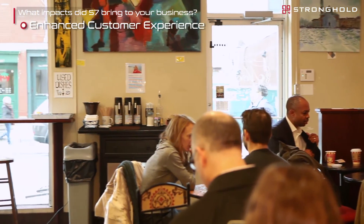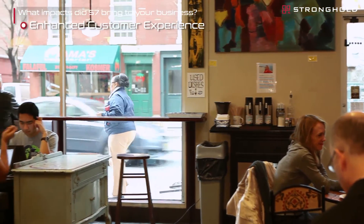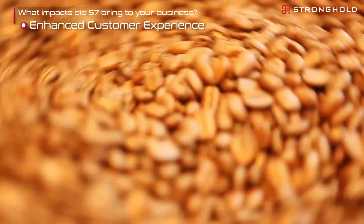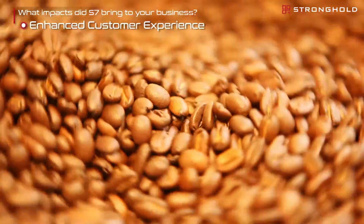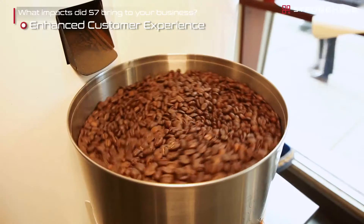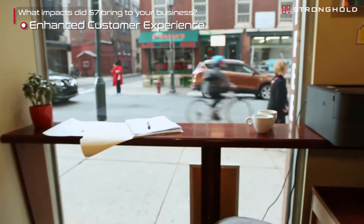Another nice feature of the S7 is that while customers are sitting here enjoying their conversations, baked goods, and coffee, they're smelling the aroma of freshly roasted coffee wafting through the air — further romanticizing the experience of coming to Nook and lending a more general artisanal, craftsmanship feel to our cafe. They're doing it right here in front of you. It isn't pre-packaged, pre-done, pre-everything, and it sets us apart from the other places in the area.